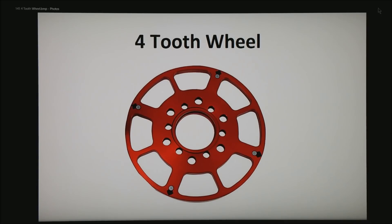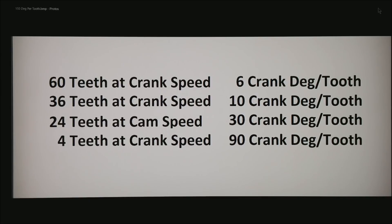Here is how the math works: a 60-tooth wheel at crank speed gives 6 crank degrees per tooth — pretty good accuracy. A 36-tooth wheel at crank speed gives a tooth to the ECU at 10 crank degrees per tooth. A 24-tooth wheel running at cam speed, very common in Japanese distributors, is a full 30 crank degrees per tooth. And if you have a 4-tooth wheel at crank speed, that is 90 crank degrees per tooth.